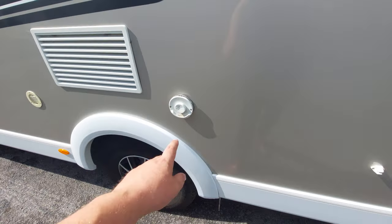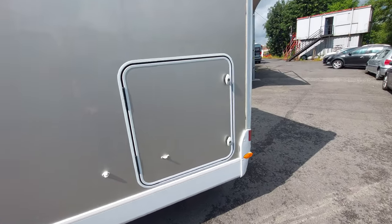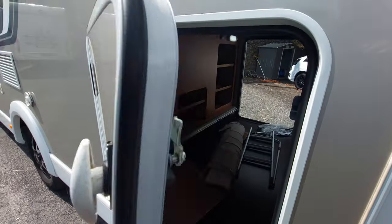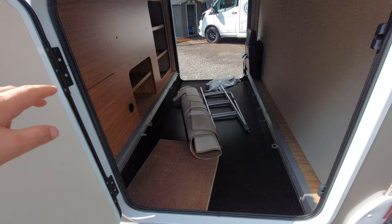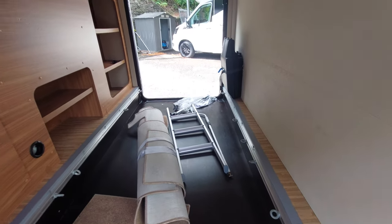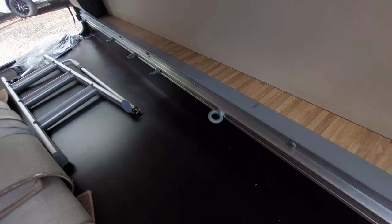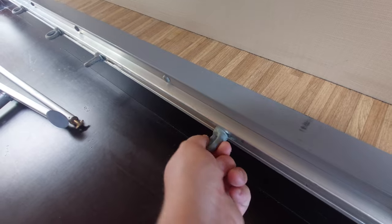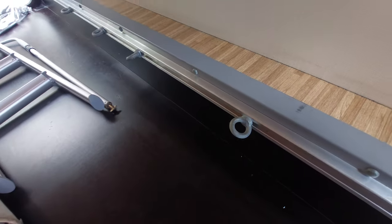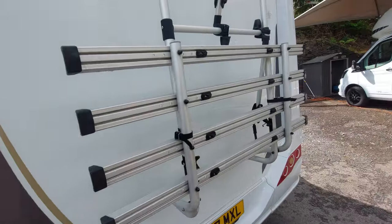This is access to the rear garage locker area. In there we've got the carpets rolled up and a ladder for the bed, which we'll come to when we go inside. There are also tie-down points — you can turn those slightly to adjust their position, then turn them again to tighten them up.